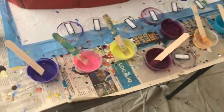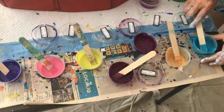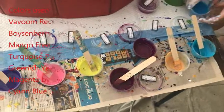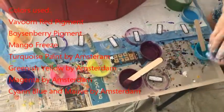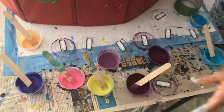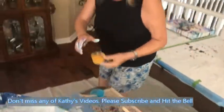Hey everybody, Kathy here with Paint Pouring by Kathleen Miller. I'm going to do an experiment — it's an 8x10 canvas and I'm going to use some paint and some pigments. I have the Cyan Blue with the Turquoise, my Orange is like gone. I have Mauve, I have Vivoom Red, I have my Greenish Yellow, my Boysenberry, and my Magenta. I might get a yellow pigment over here because my other one is gone, so I'm going to do the Mango Freeze instead, which will work hopefully.